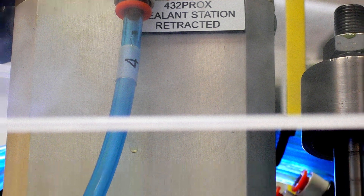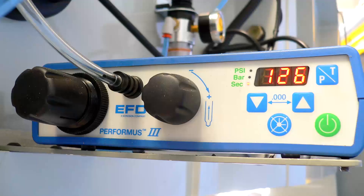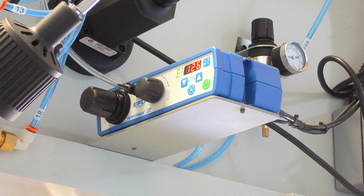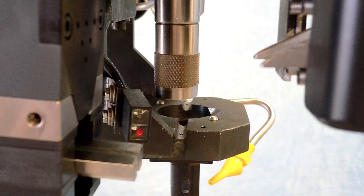The sealant setup mode allows for adjusting the depth of the sealant tip and the amount of sealant applied. Adjustments for pressure, vacuum, and time are provided on the sealant applicator unit. The precise amount of sealant applied can be accurately controlled using the Semco styled sealant tips.